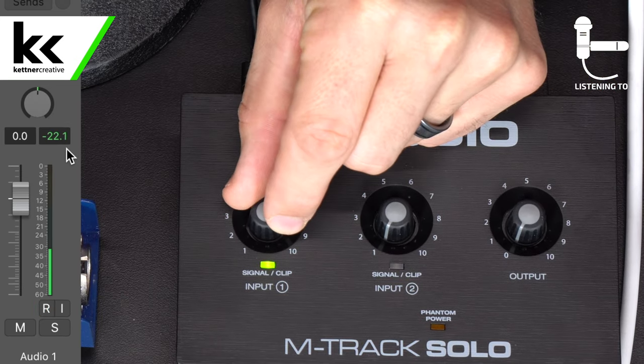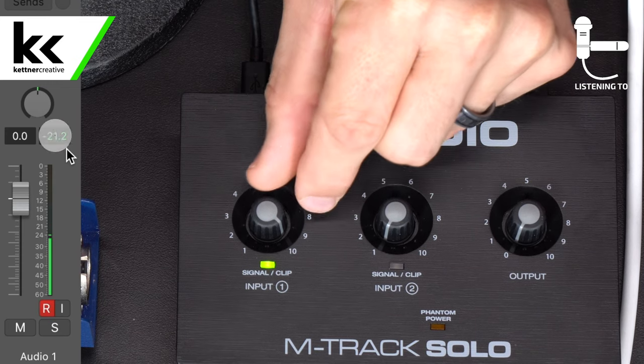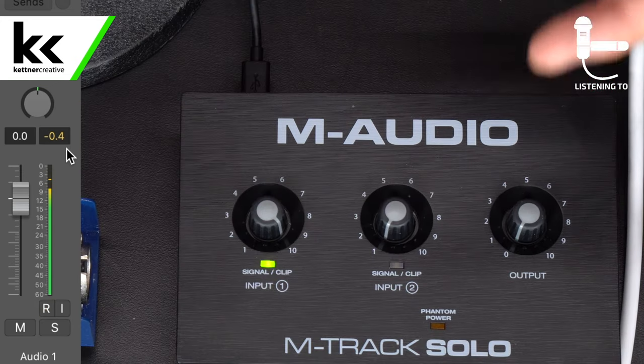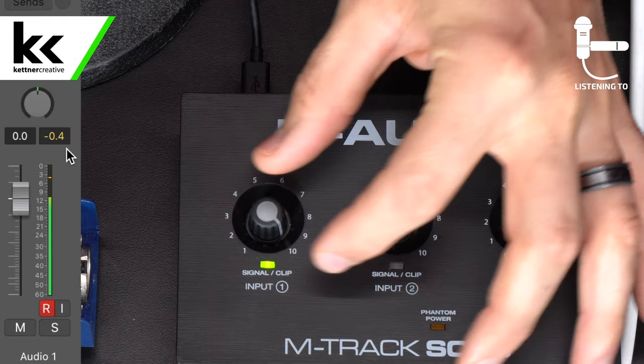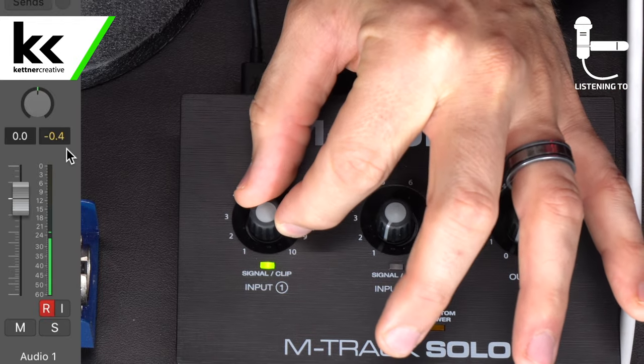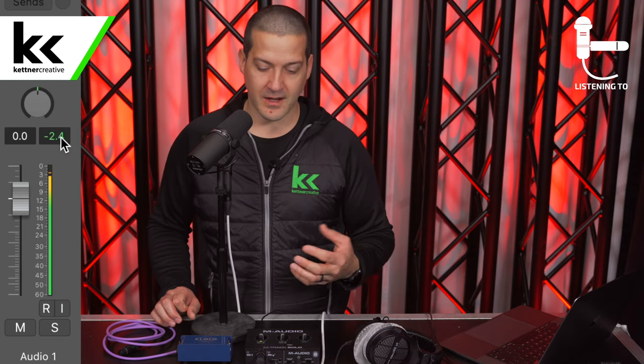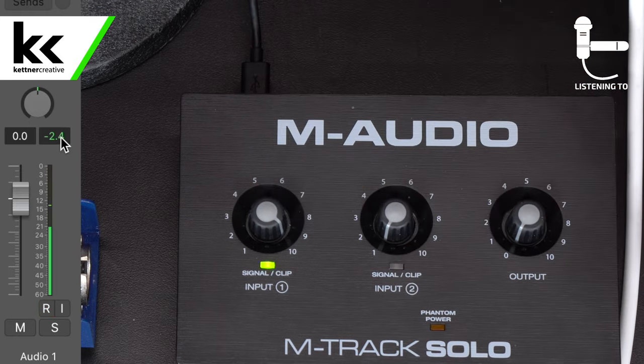When you turn the gain up somewhere between 9.5 and 10, you can see on the meter I'm peaking at minus 21, and then as you turn it up further it suddenly snaps and jumps up about 15 dB. There seems to be some sort of boost engaged at maximum — maybe it gives all available power to drive a hard-to-power microphone. Either way, I find it very hard to control — we're talking fractions of a millimeter on the knob between minus 20 dB and zero dB. I would never rely on this. If you're wanting this microphone for the long term, I'm going to show you what I would do instead.